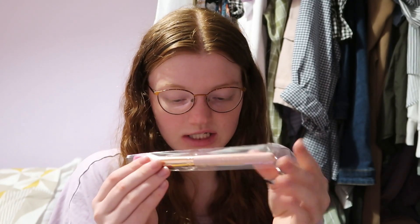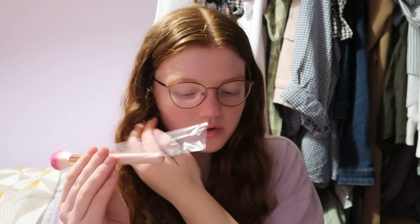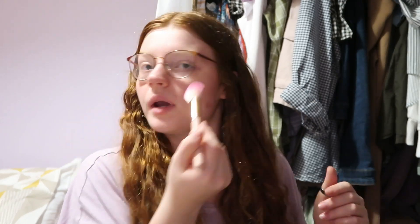Then we have a Tangle Teezer hairbrush — normally £10.50. It's a little pink one, and I can tell it's sparkly as well. I love a good Tangle Teezer; they're really easy to use and this small size is great for packing, so I'll definitely be bringing this to uni. Then we have a makeup brush — the Spectrum A04, normally £7.99. It's a Rose Quartz finishing face brush, quite soft. I'll definitely be using this for blush.